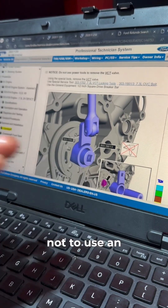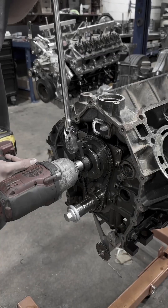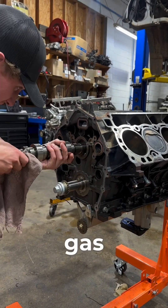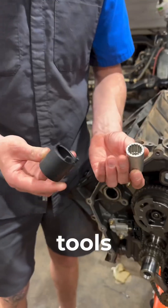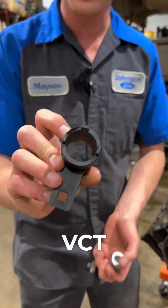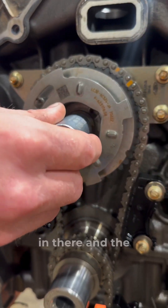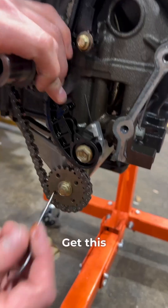Specifically not to use an impact — for a 7.3 liter gas engine you're going to need some special tools. First thing you're going to need is this VCT holder; this is the specific socket you're going to need. Also a Rotunda tool — you can see it's got about 39 splines in there, and the socket goes on here to get this oil pump timing chain off.